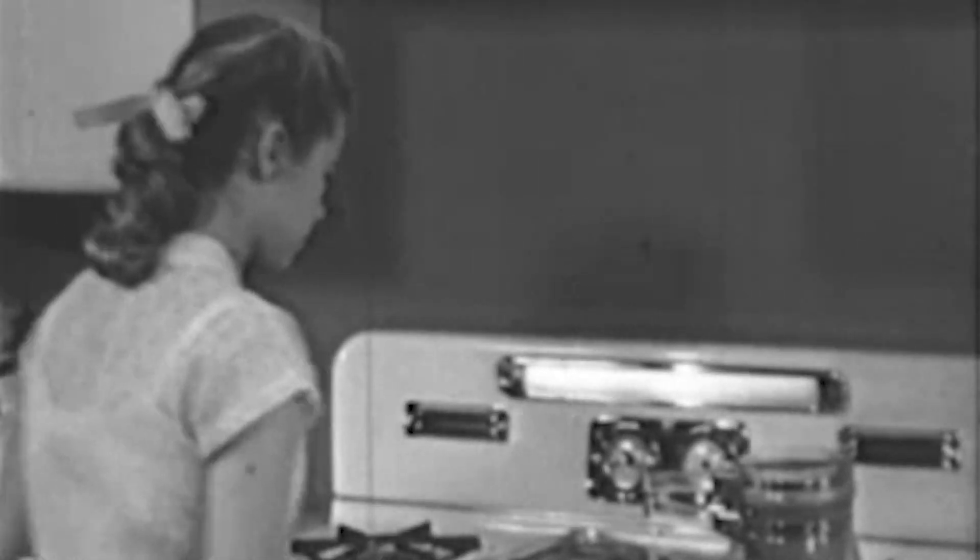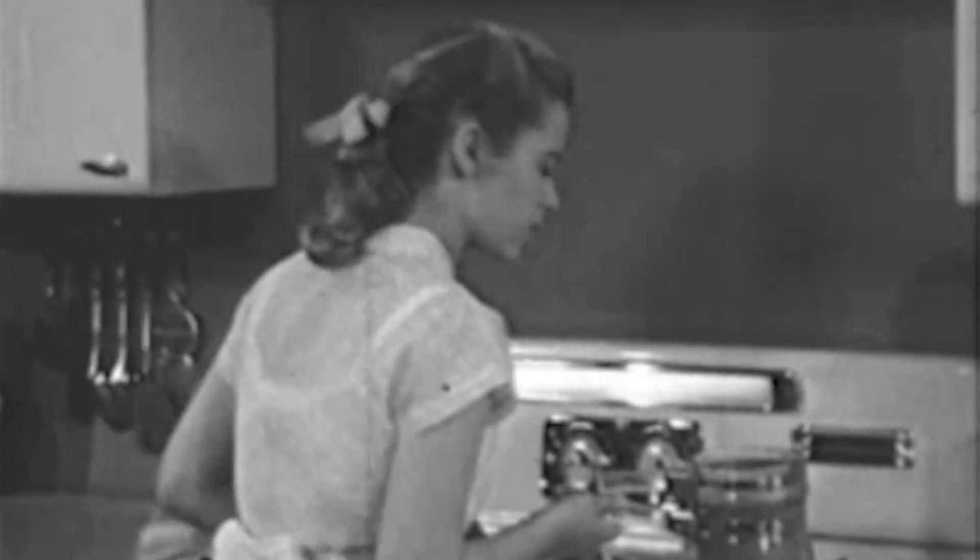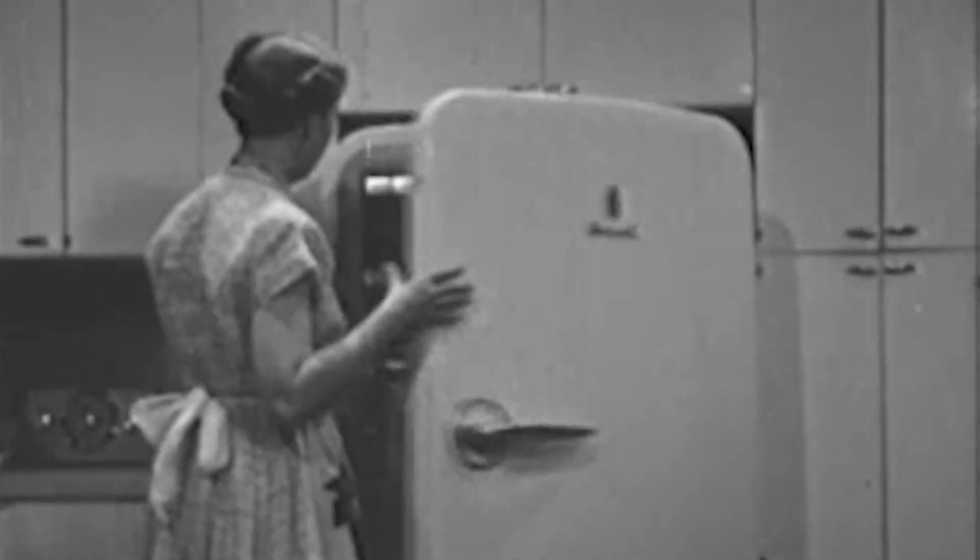The bread was toasted quickly in the broiler and the rarebit is nearly ready to serve. For the beverage, mother thinks she'll give the guests a choice of Coke or milk. When you can offer guests a choice easily, it's a gracious gesture.